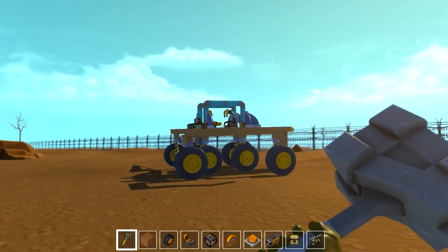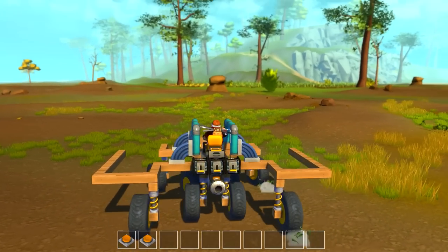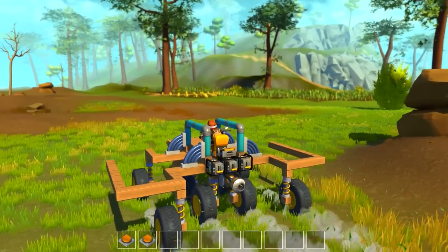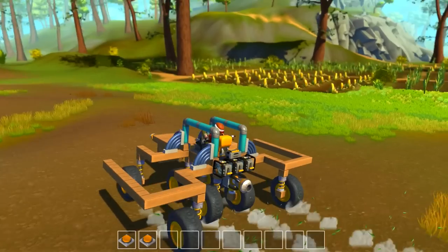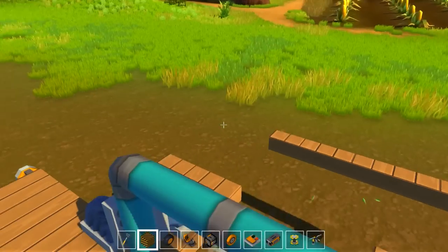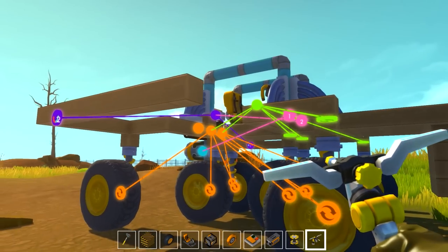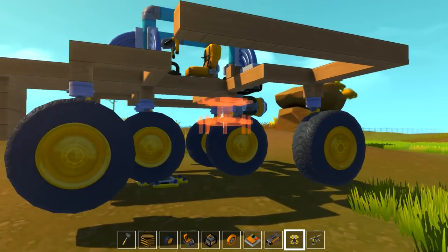All right, so let's take this beast and go back towards our transforming house. There was a new patch and I think it corrected some of the issues with save data being lost and stuff. Let's see if we can expand upon it even more by moving these wheels out in the front, even further.